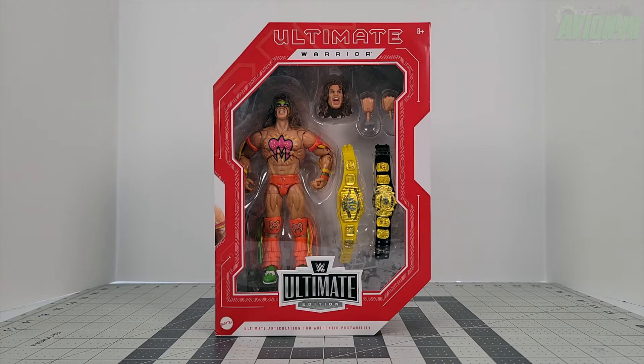In today's video we are taking a look at the new Mattel Amazon exclusive Fan Takeover Ultimate Edition Ultimate Warrior. This is an Amazon exclusive — he was available last year to pre-order and then within moments he was no longer available. About a week or so ago he became available again on Amazon for retail price, way better than what you'd find on eBay or Mercari, so I'm glad they made more.